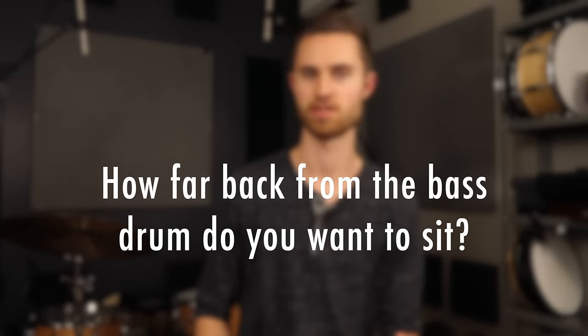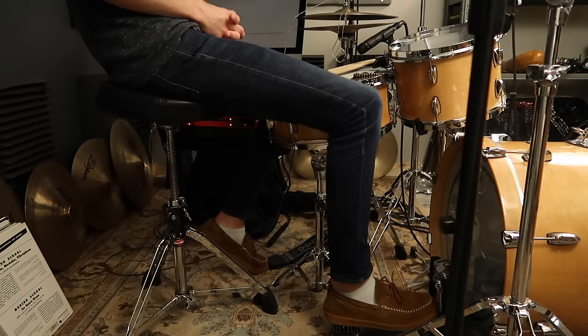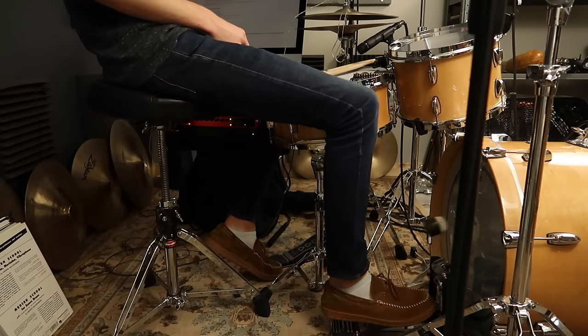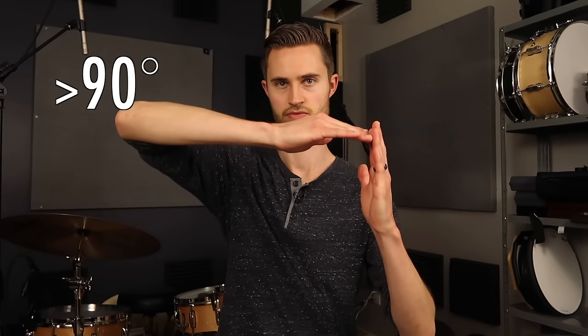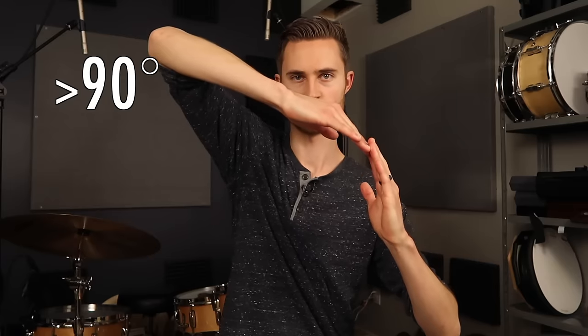Another factor is how far back from the kick drum do you want to sit, or how close? Because if you're wanting to sit closer, you're going to need to sit higher to compensate. You've got to make sure that you've got a 90-degree angle or greater between your upper leg and lower leg. We want to be either at 90 degrees or beyond — so you can sit close if you're sitting really high.